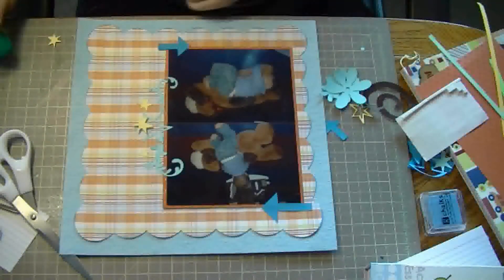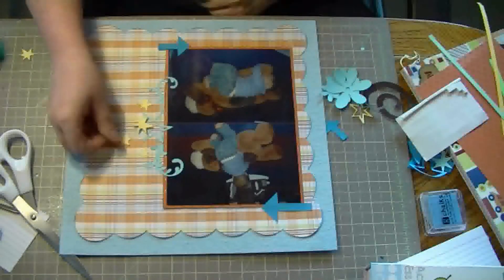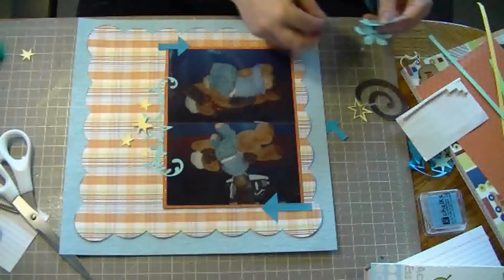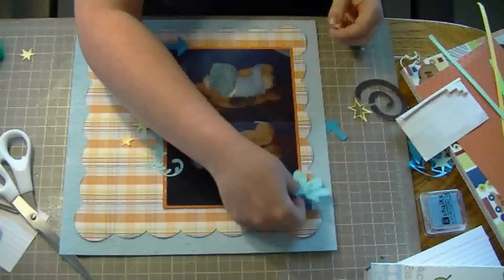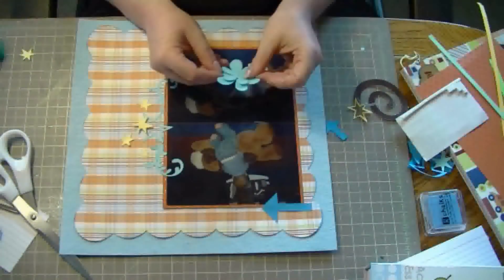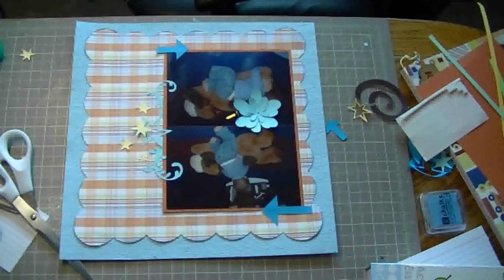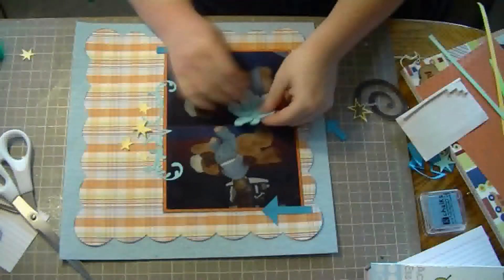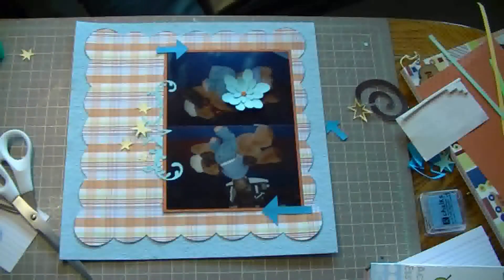I should also mention that all of the shapes, before I put them on — I didn't do this on camera, but I cut them all out and then sprayed all the yellow pieces with Tattered Angels bronze. And then I misted all the blue pieces with Tattered Angels Blue Glimmer Mist.